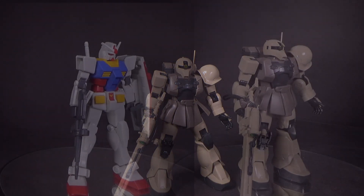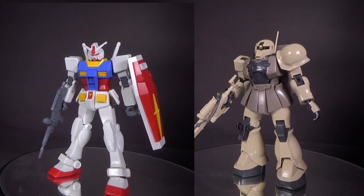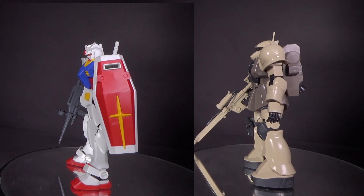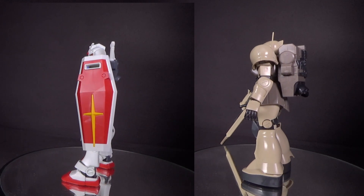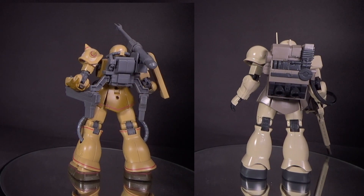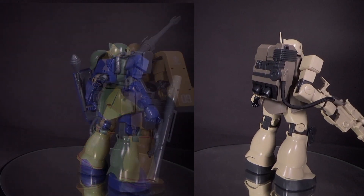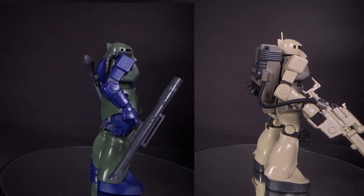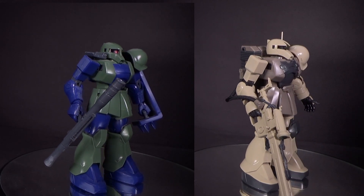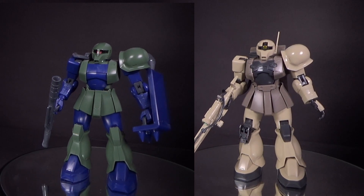I'll start with a comparison using the Entry Grade RX-78-2, because I love that model and it is the general height of the RX-78-2, so it makes sense. Then I'll throw in a Zaku 2 — I have so many to choose from. And of course I'll compare with the original Zaku 1 color scheme High Grade, so you can see just how different this guy actually is compared to that one. Even though a lot of it is based on that model, it's amazing what a few little pieces can do.